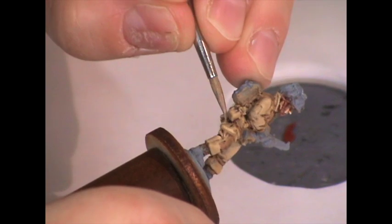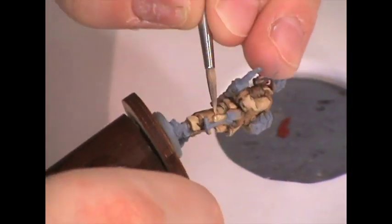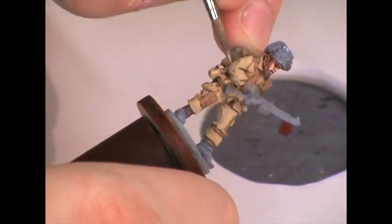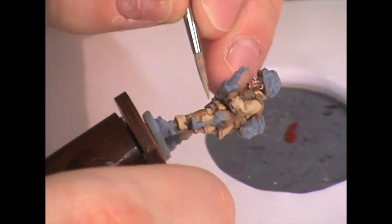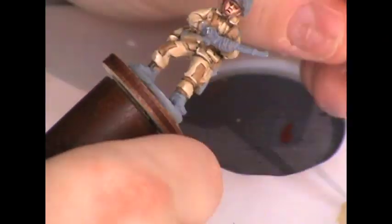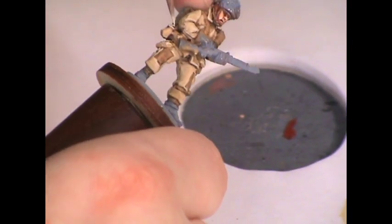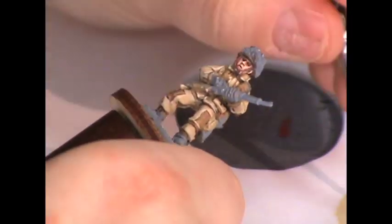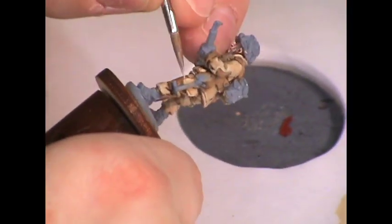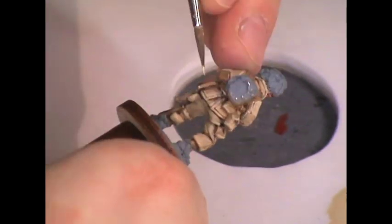The final step in painting the uniform and pockets is making an edge highlight, because this uniform has lots of seams — patches on the elbows and knees and lots of borders on the clothing — and edge highlights make a lot of sense here. I take the last highlight color I already had and mix in some Boneyard light from the Foundry triad to get a nice light color, then very carefully apply edge highlights along the edges of seams and the tops of sleeves to make the uniform pop just a little bit.